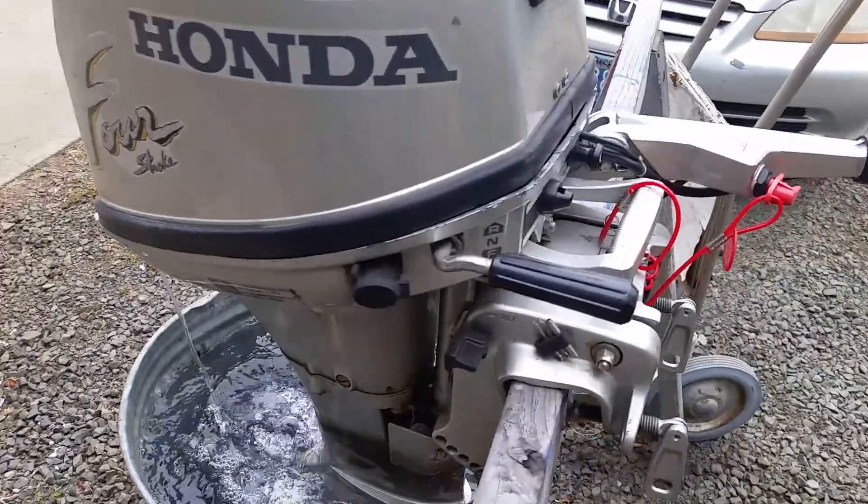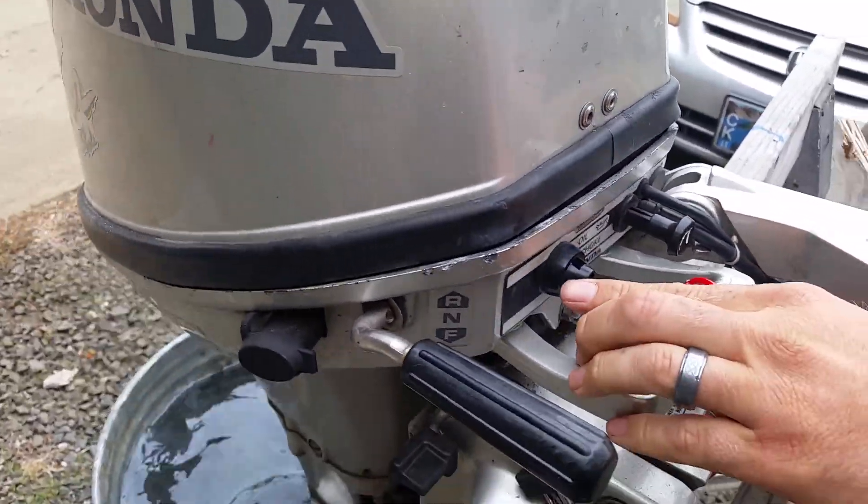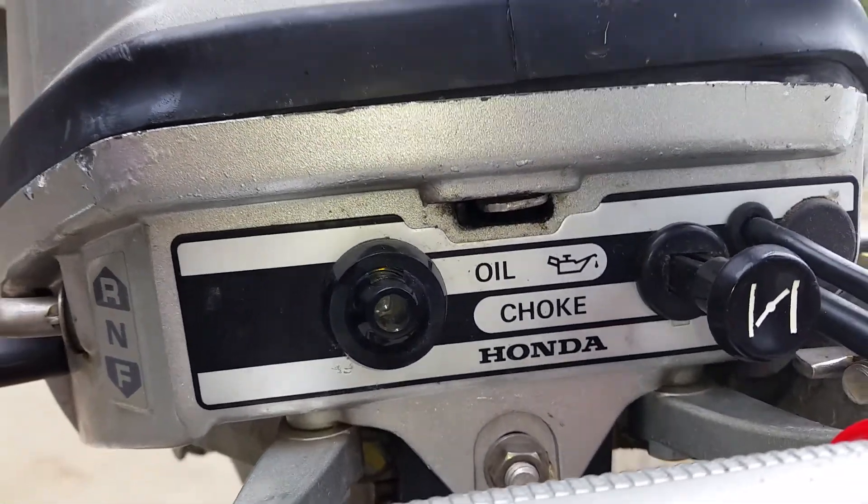Oil pressure — did you get the low pressure light? Well, where was it? It's right here. Does that light up? Yeah, it lights up, you'll see it.